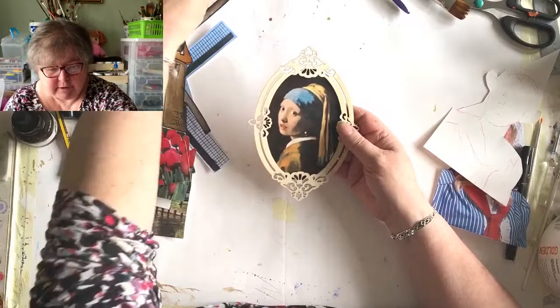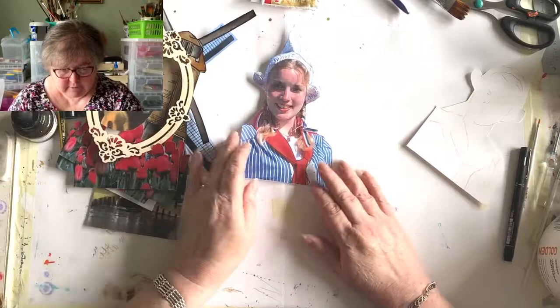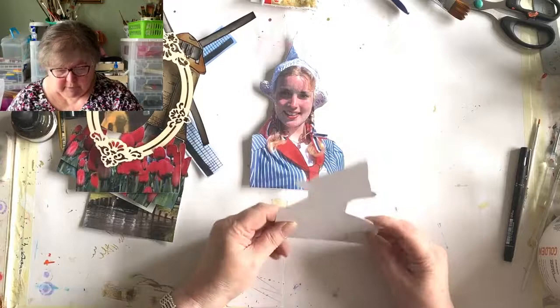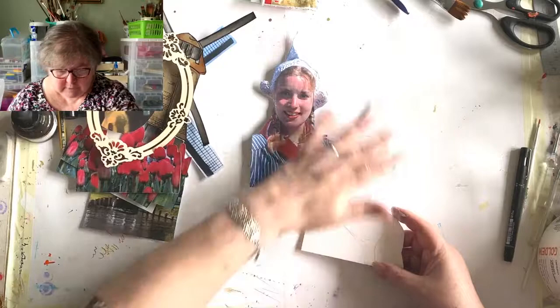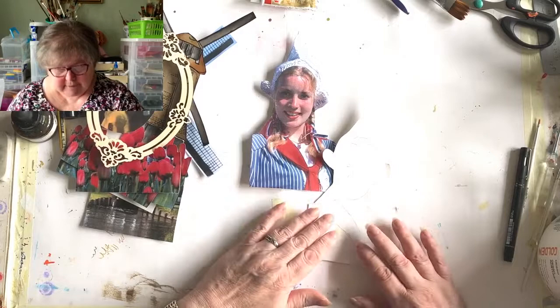We tried her in the smaller size and she was a little bit on the small side, so we've done her in the large size and I'm actually going to do the frame in gold rub and buff. Then we have our lady - she's wearing Dutch national costume. I've copied her vaguely out onto a piece of card, and I'm going to paint her costume and put some proper lace for her hat.